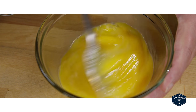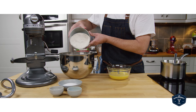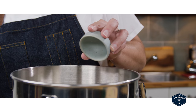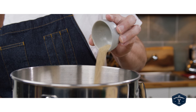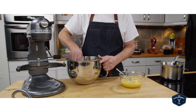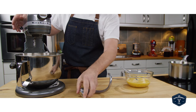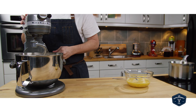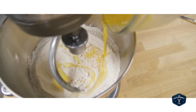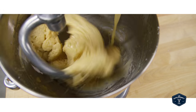I beat up the eggs a little — whole eggs — and then into a stand mixer threw in the flour, salt, yeast, and sugar. Put the bowl into the stand mixer, turned it on, and poured in the eggs.